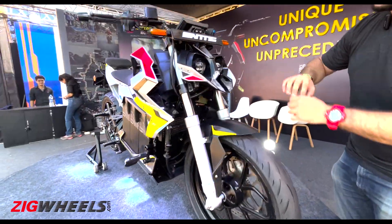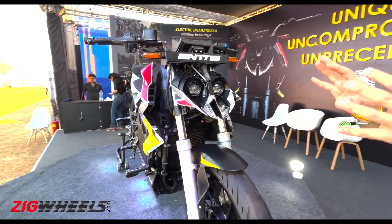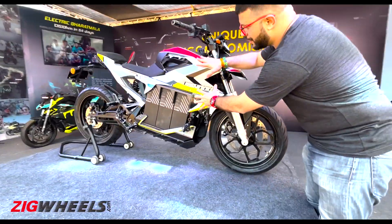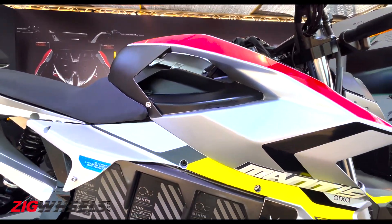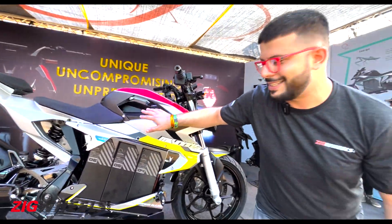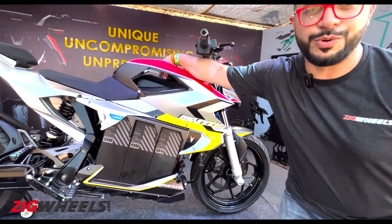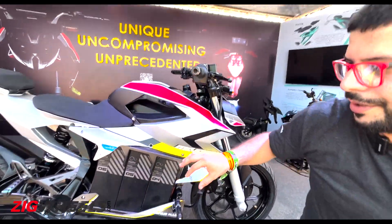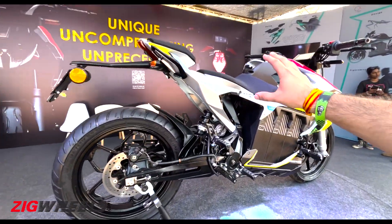Starting with this twin LED headlamp with its pincer-shaped LED DRLs, and the same continues with this section. Now this is where you would usually find a fuel tank on a petrol-powered bike, but since this is electric, they have created these nice slots here, plus the charging port should be placed somewhere around here. The same minimalistic, open theme continues with the subframe.